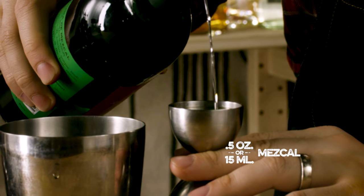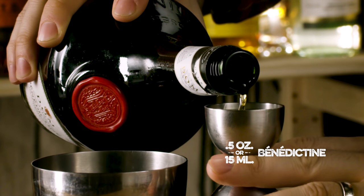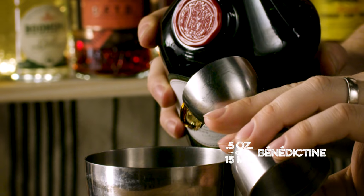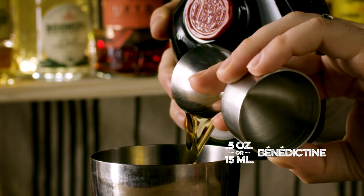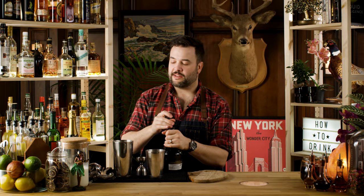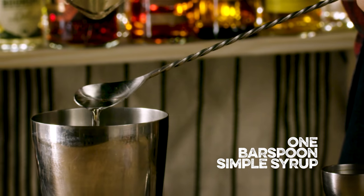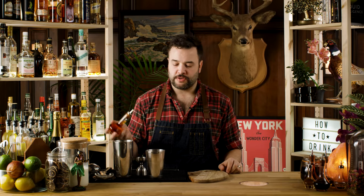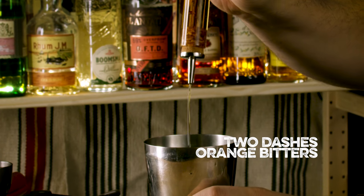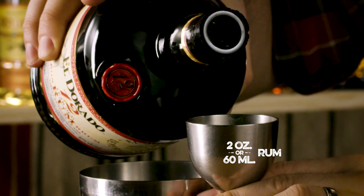Let's start with a half an ounce pour of Mezcal, and a half an ounce pour of Benedictine. Half an ounce of Benedictine in my tin. Need a bar spoon of simple syrup. Two dashes of orange bitters. And two ounces of rum — going to use Eldorado 12-year.